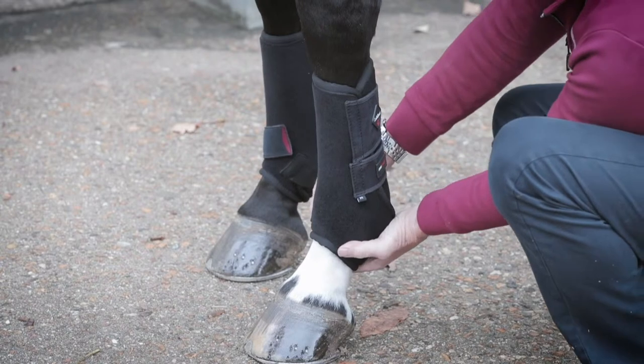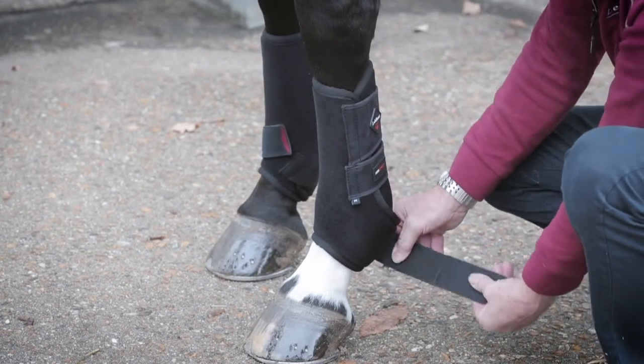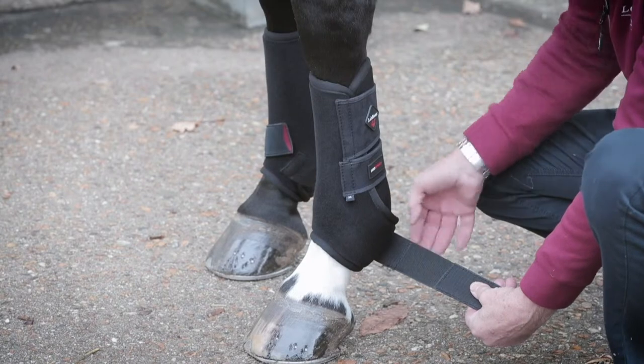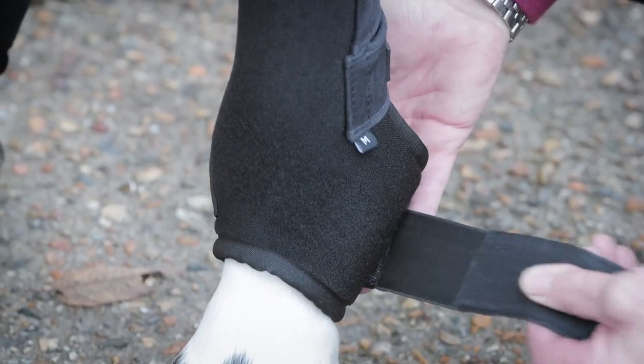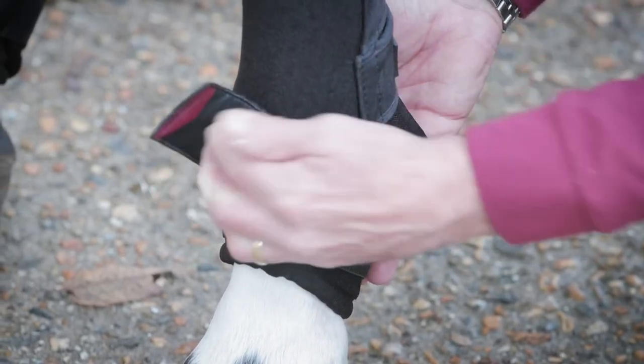Once that's nicely cradled around the joint, the ultra support strap comes back with its two traction points — one on the back of the joint and one that comes around at 45 degrees to support the front.